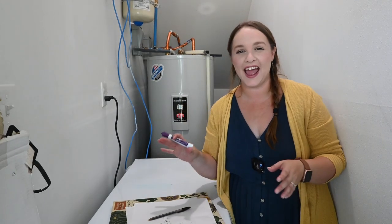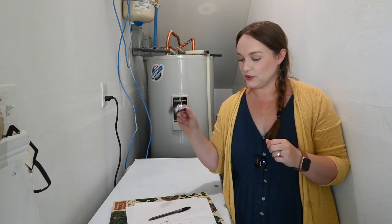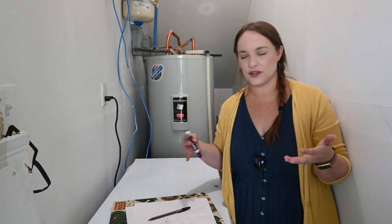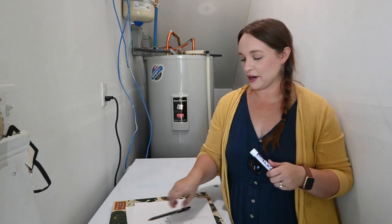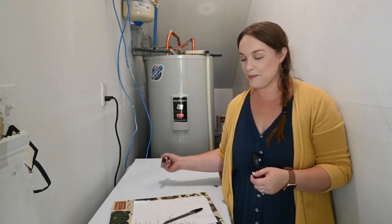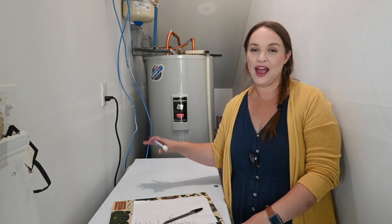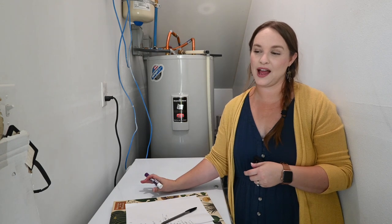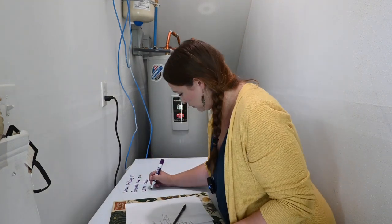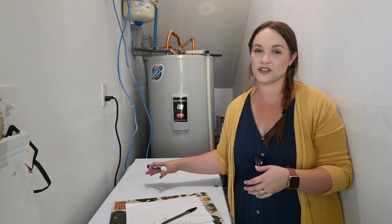Now that I have all my freezers cleaned out and organized and I have a list of everything in each one, I'm going to take a dry erase marker and write the list of what's in this specific freezer right on the lid. I only do this on the one in the closet so it doesn't look messy in the rest of the house. As we use things I'll just erase the number next to the item and write the new number down. The great thing about having it written right here is that anyone in the house can check it — if I'm at the store and wondering how many whole chickens I have, I can call anyone at home and they can come look without having to rifle through the freezer.